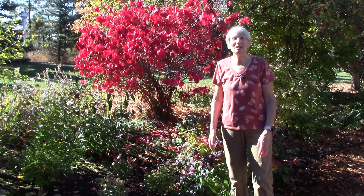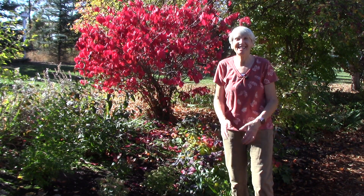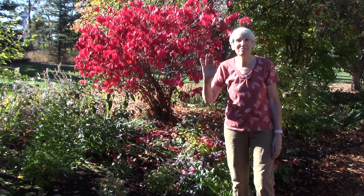Okay, that's everything I wanted to show you today. I'll see you next week for the great root crop harvest. Thanks so much for watching everybody. Happy gardening.